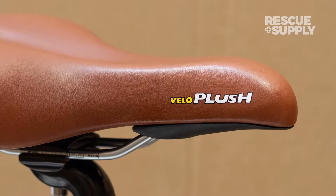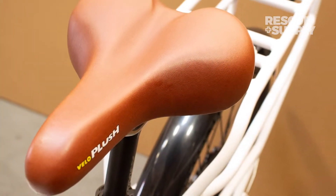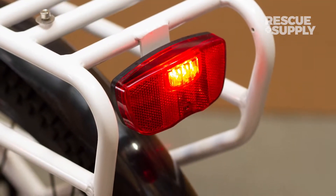The Velo plush seat and relaxed riding position make it a super comfortable ride, and the included rear rack makes it easy to attach panniers or baskets for carrying your load without stressing your back.